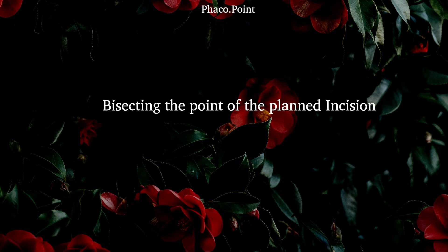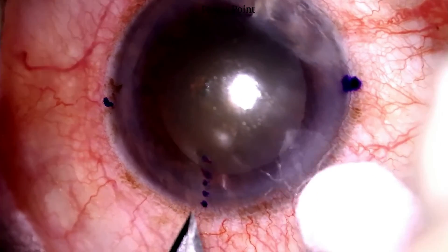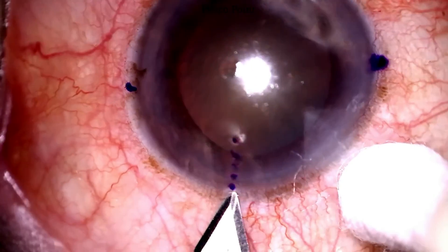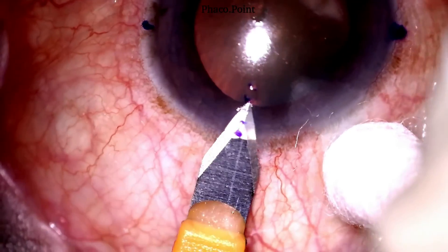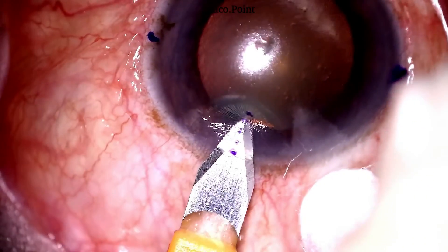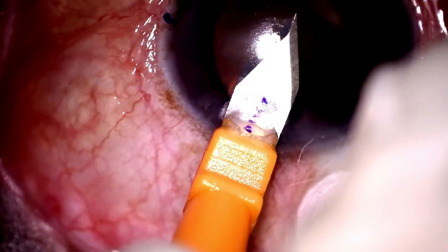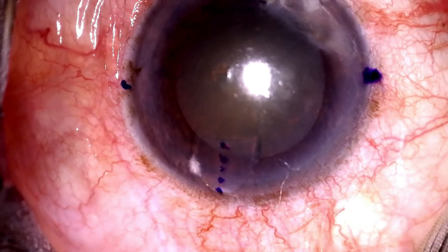Let's now see what we mean by bisecting the incision location. This is something I do for my toric IOLs. So if the incision was planned at say 65 degrees, as in this case, note how I make my incision right in the middle so as to ensure that half the incision is on the left of the planned clock hour and half of it to the right. This is what I mean by bisecting the planned point of the incision.